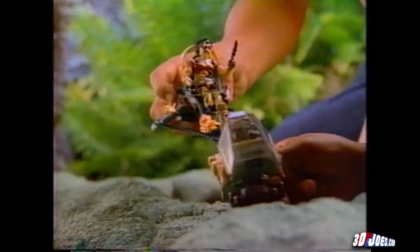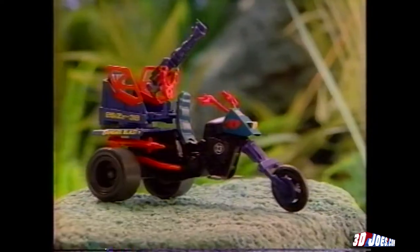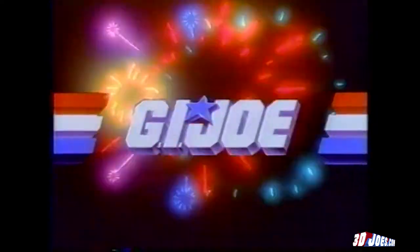Cobra! Yo, Joe! A real American hero! Live the adventure of G.I. Joe. Dreadnoughts Air Skiff comes with Zanzibar, Dreadnought Cycle, and other figures sold separately. Yo, Joe!